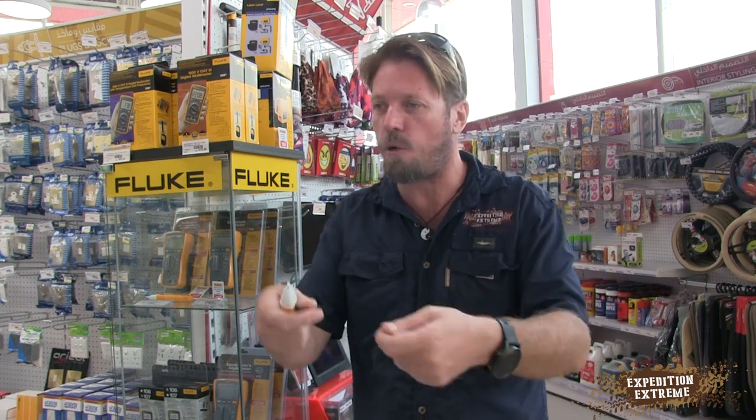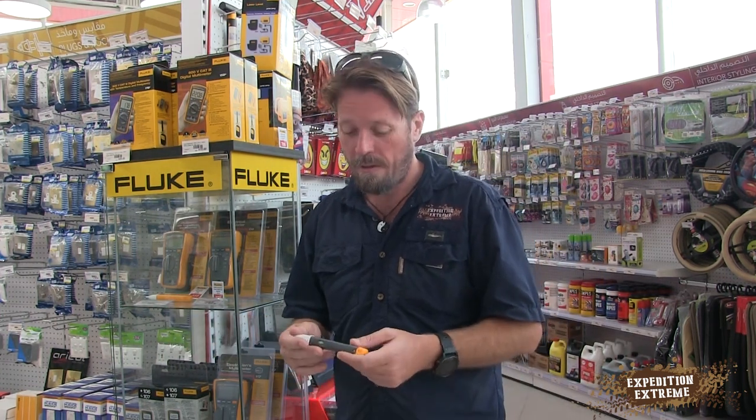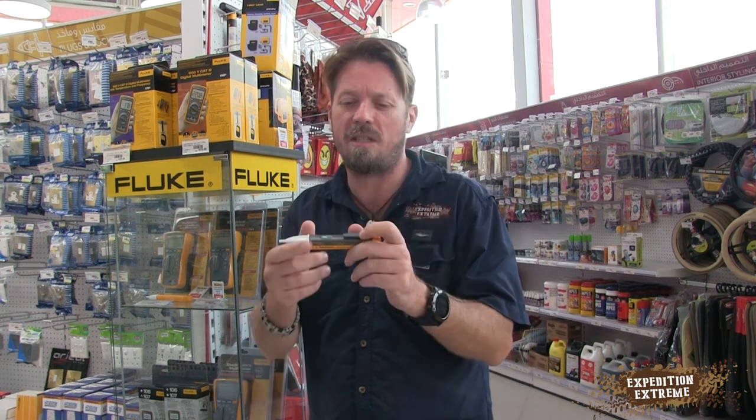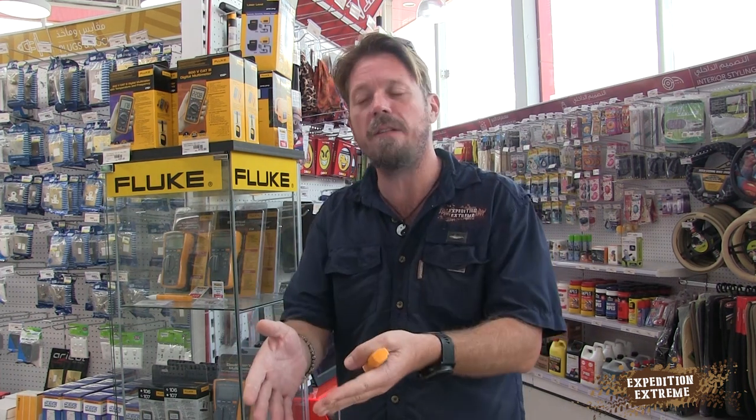With a multimeter you can test where you're losing voltage, where the voltage drop is, or where nothing's coming through — might be a fuse, a faulty wire, or something pinched when dragging the fridge in and out. You can get little voltage detector pens, but they only tell you if voltage is present, not whether you're getting 8, 9, or 12 volts. Your fridge might cut off at 9.5 or 10.5 volts, and if the cable isn't thick enough it won't allow enough current and the fridge keeps switching off.